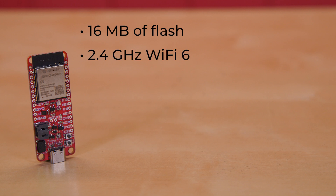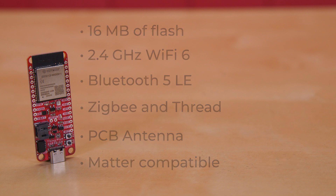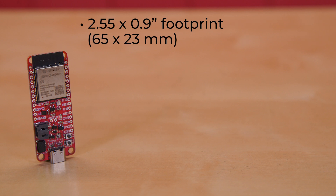It offers 16MB of flash, 2.4GHz Wi-Fi 6, Bluetooth 5LE, ZigBee and Thread, with a PCB antenna. And it's Matter-compatible. Since it comes in the Thing Plus form factor, it's got a 2.55 x 0.9-inch footprint — that's 65 x 23mm for most of the world — with two mounting holes.